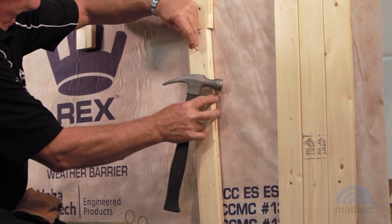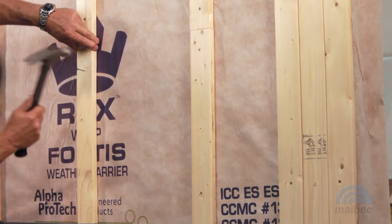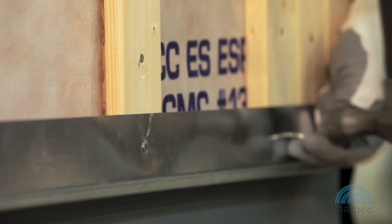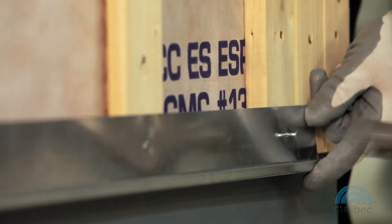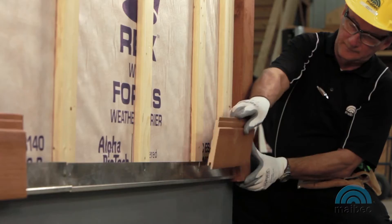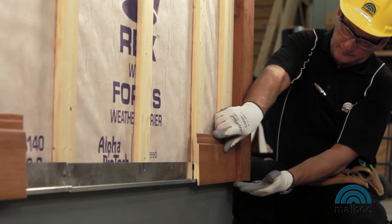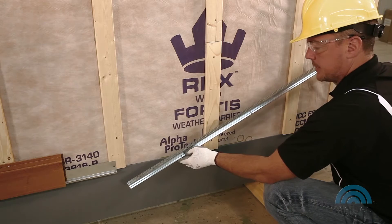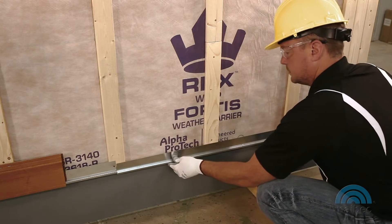Furring strips approximately 12 inches long will have to be added. Install the metallic starter trim directly on the furring strips — the bottom of the furring strips should reach to the bottom of the starter trim. The corner molding and the siding inserted in the starter trim should be at the same height. If you are not using the metallic starter trim, consult the Maybach EM Plus installation guide.